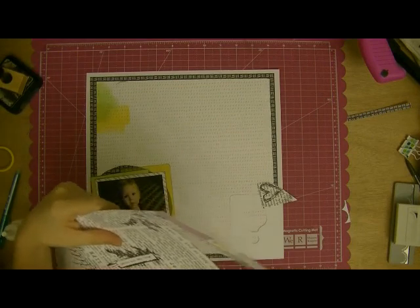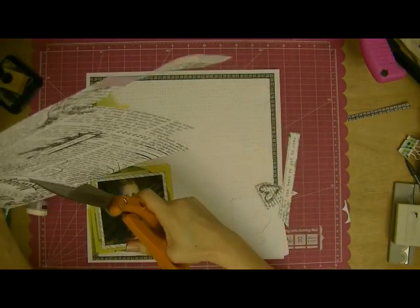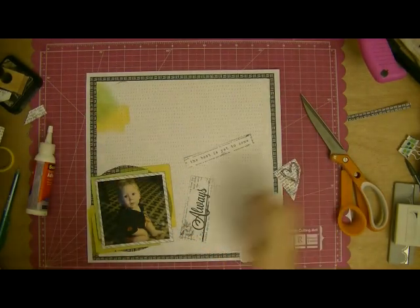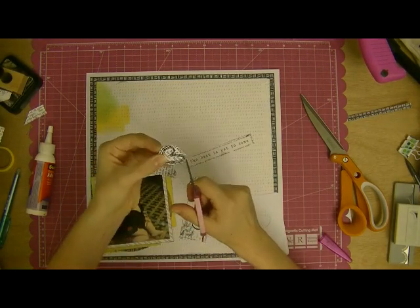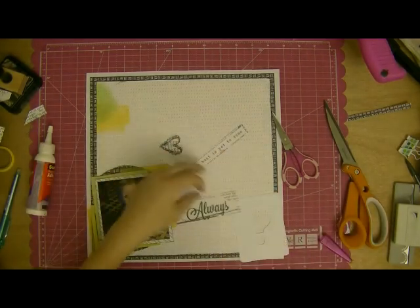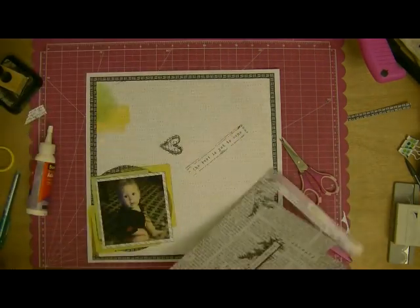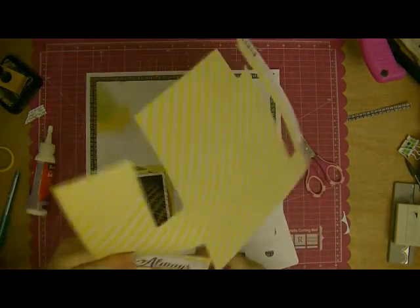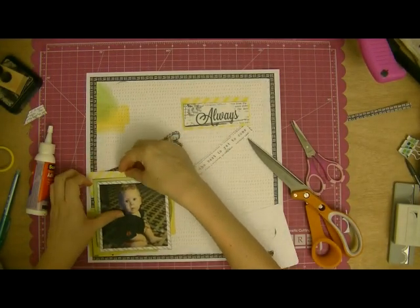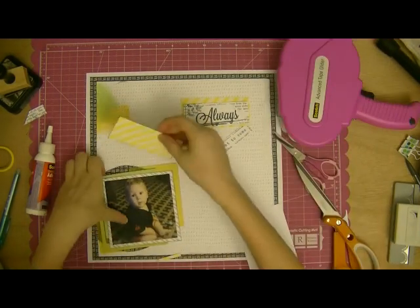This black and white paper is also from the Lemon Lush collection and it's called Wordsmith. There's a lot of basic text that your eye reads as background, but also some images and more distinct phrases, so I'm cutting some of those out. There's a sketchy heart that I'm going to detail-cut a little further, and then the phrase 'the best is yet to come,' and also 'always.' I'm trimming everything up so it's more square. I want this strip to go behind the photo cluster, and then I'm going to matte the word 'always' on a strip up in the top right as well.